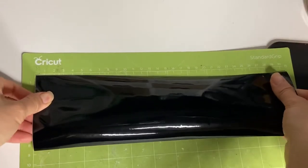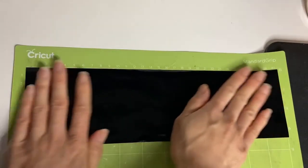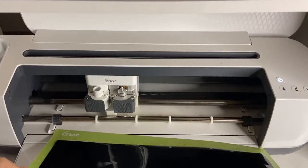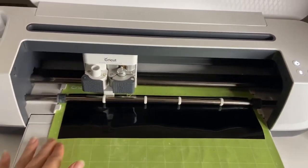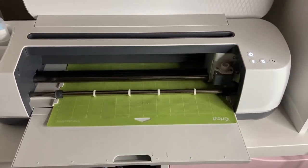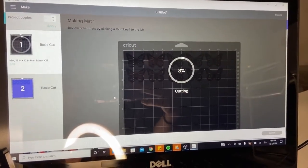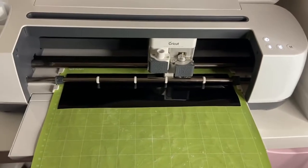Grab your mat and stick the piece of vinyl onto it, pressing it down firmly. Once it's secured, load it into the Cricut machine. The loading button will flash when it's ready. Click the Go button and the machine will start cutting. You can see the progress on the screen — it starts at 4% and continues from there.